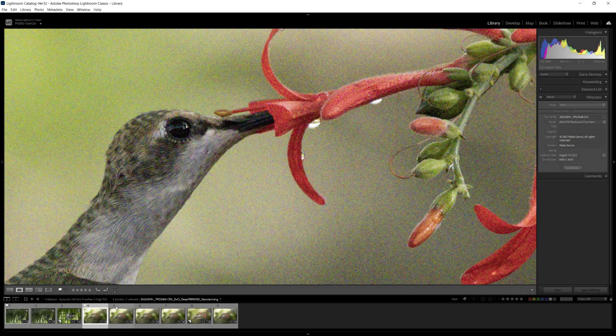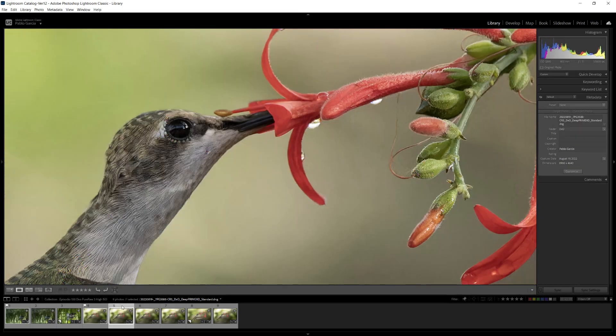In this video, we take a look at the results we get from the new DxO PureRAW 3 with high ISO images.